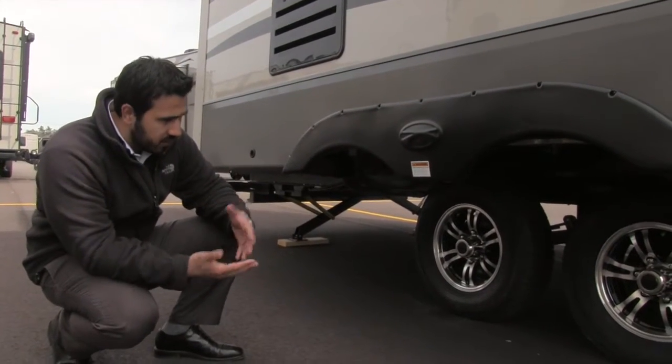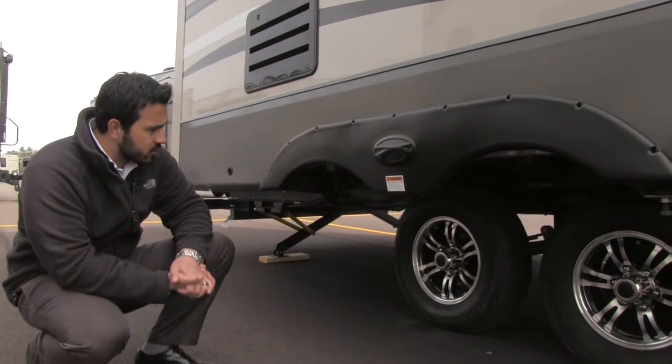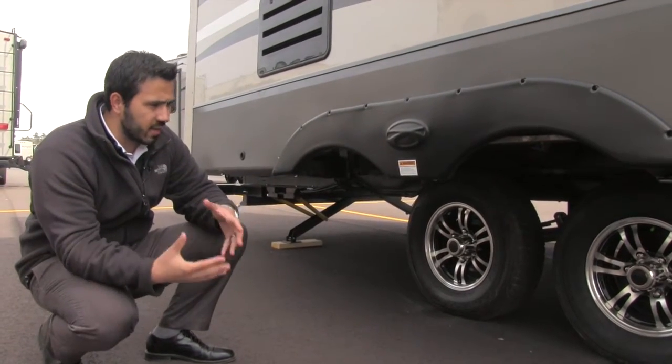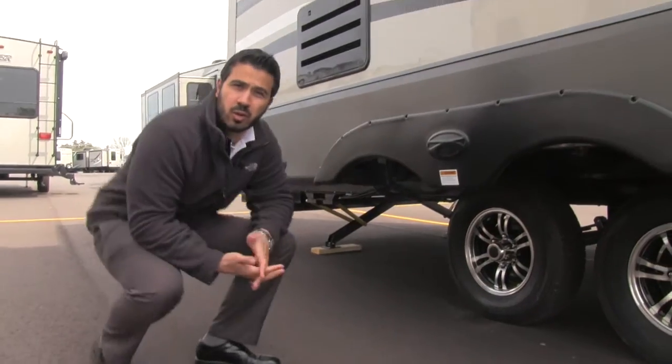Also part of the premium package is the Equiflex suspension, which is going to help take a lot of the bumps from going down the road, absorb potholes, and just overall give you a much better tow experience.